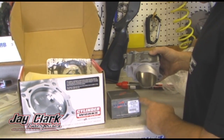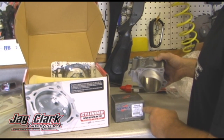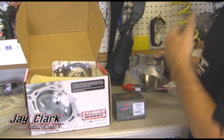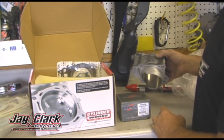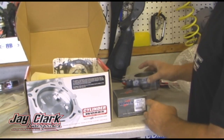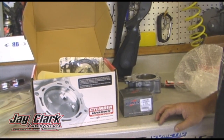On this bike, it makes the bike 270cc's. It's an 80 millimeter piston. The stock bore is 76.8, which is kind of an odd size, so it's 3.2 millimeters bigger than stock. Good kit, good value, $599. So it's a really good deal.